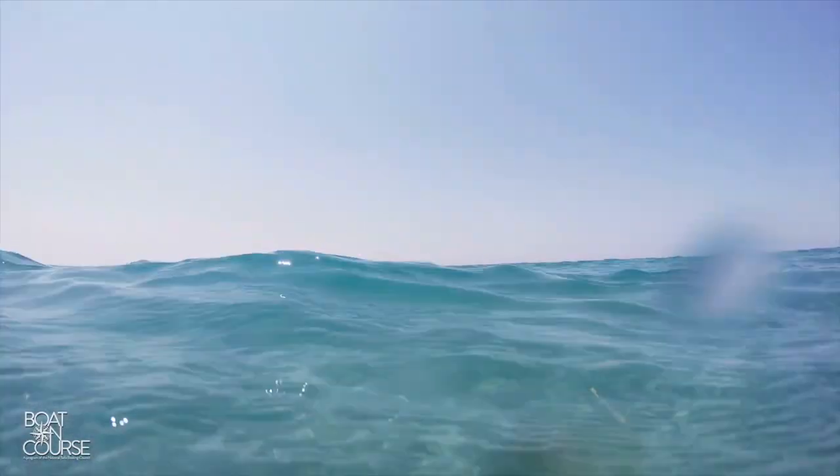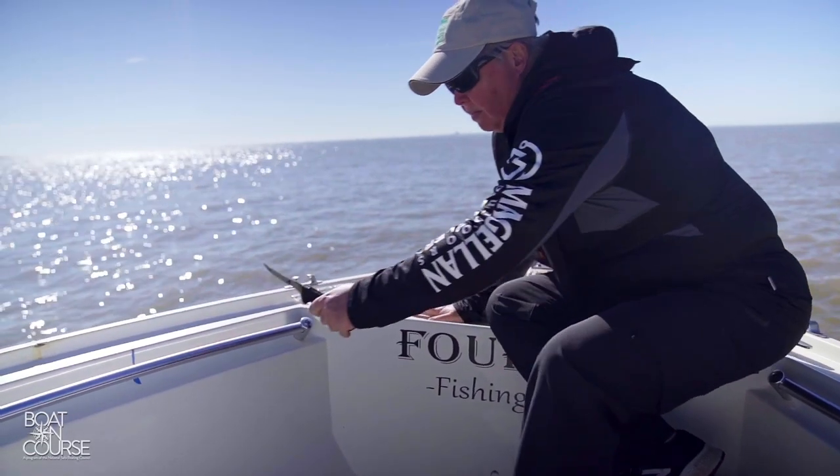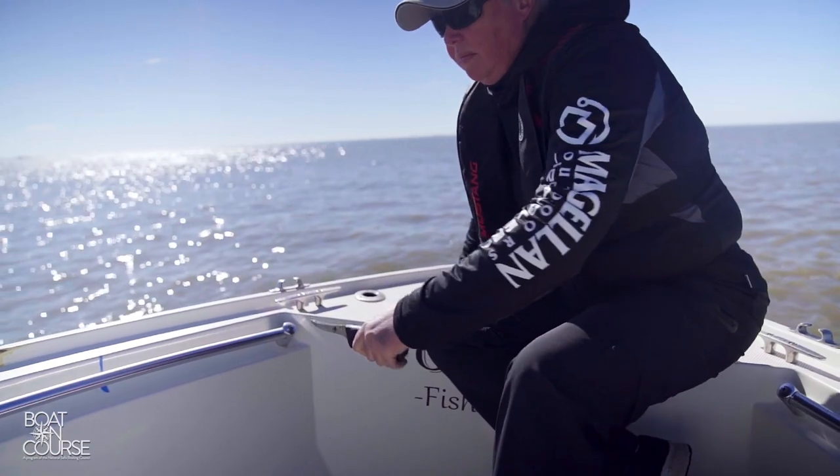Remember, never tie off an anchor to the stern of a boat. It's possible to pull the stern low enough to swamp the boat — water may come over the stern and fill the boat, which results in a very dangerous situation. If you can't release a stuck anchor, it's best to simply cut the line and replace the anchor.